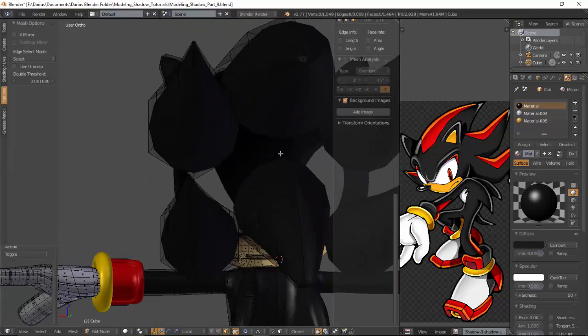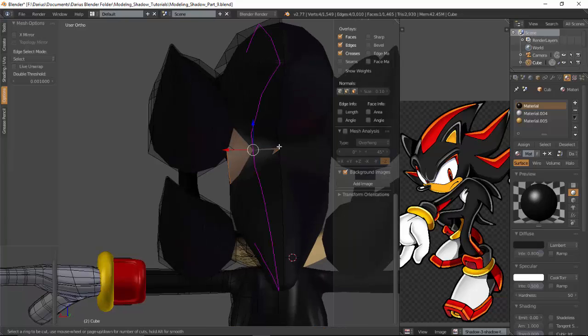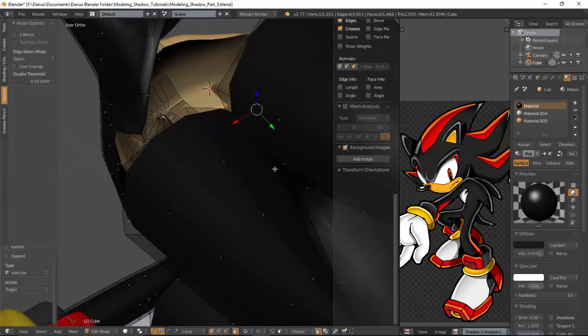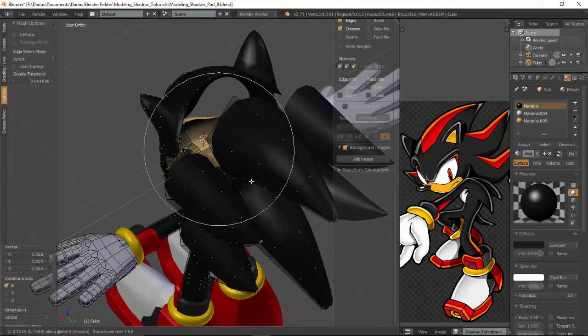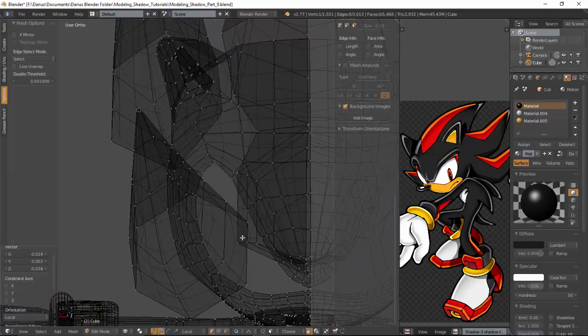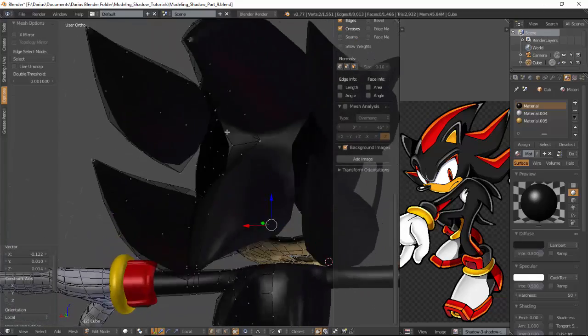I don't want to go over everything I explained again, but basically what I did in this video is I took the crows we made, connected them to each other, then connected them to the head. Then I made the nose, then I made the plane where we're going to put our eye textures. Then I added the seams to the character so he can be UV unwrapped in the future.